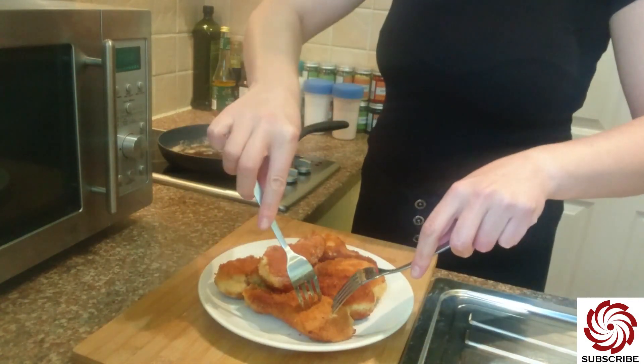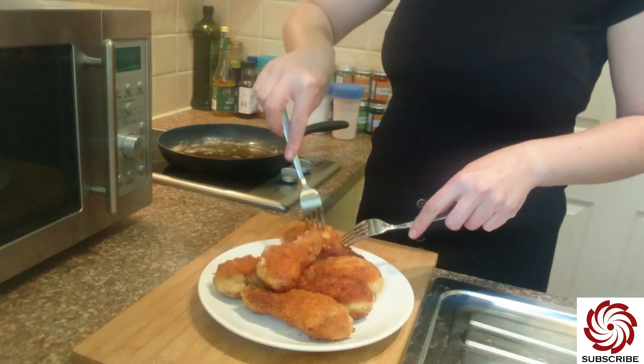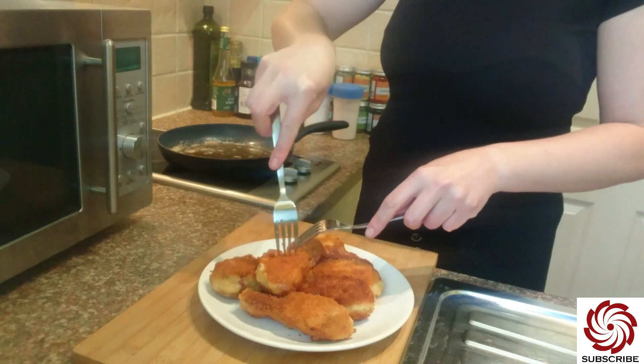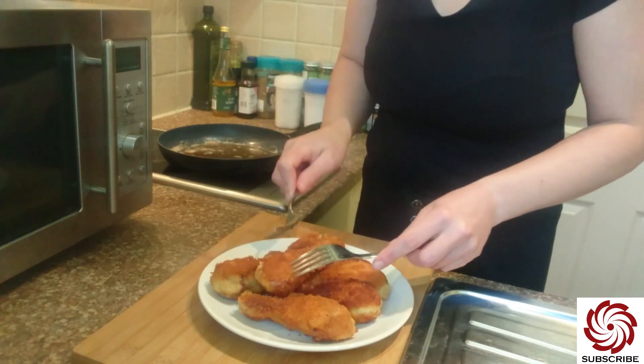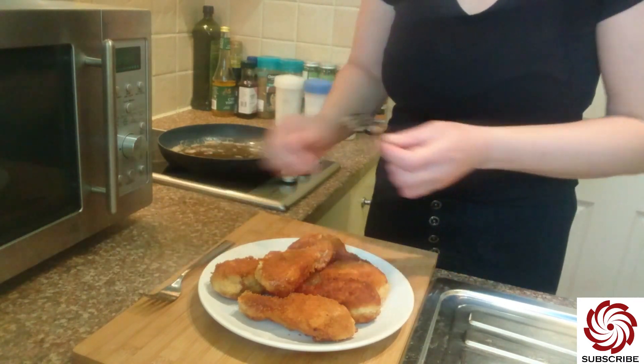Nice and soft. See how the fork goes in — how easily it goes in. Yeah, you don't want to ruin it; you want to take a picture of it. Nice one, hopefully.